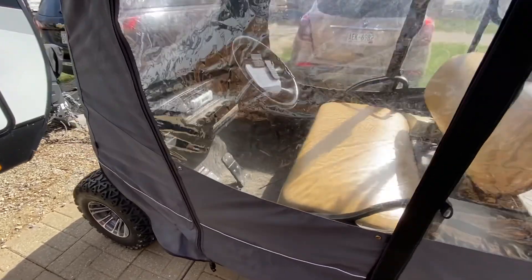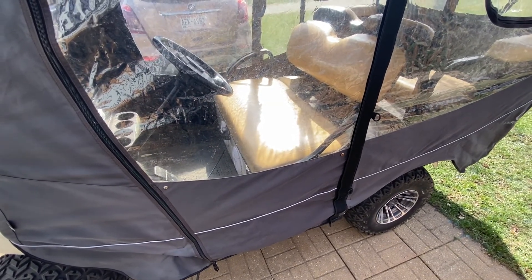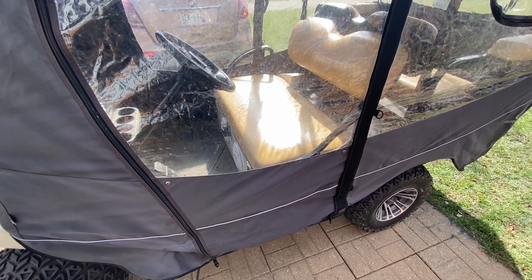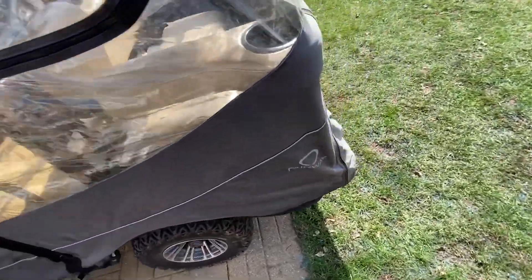The first thing we're going to need to do is pull the seat up, disconnect the battery, and after we disconnect the battery, we'll go over here to the passenger side.